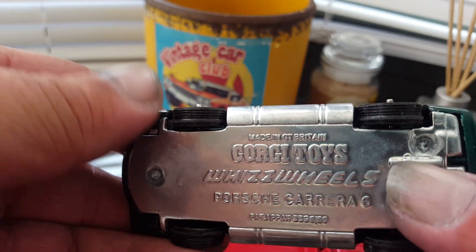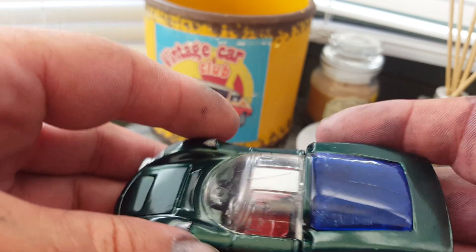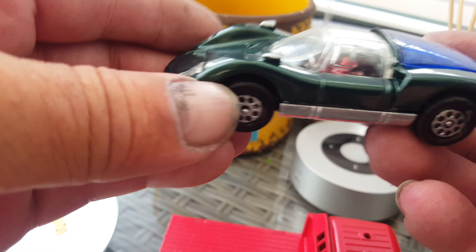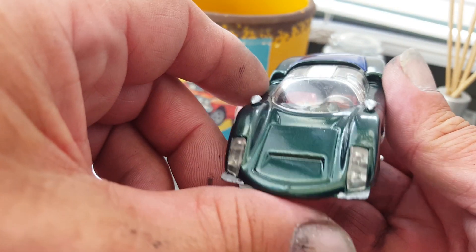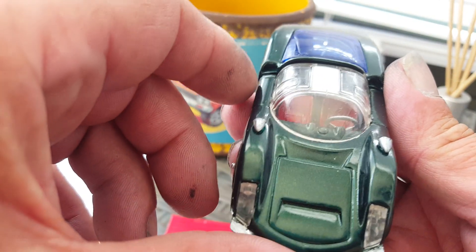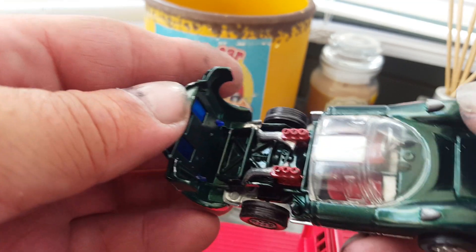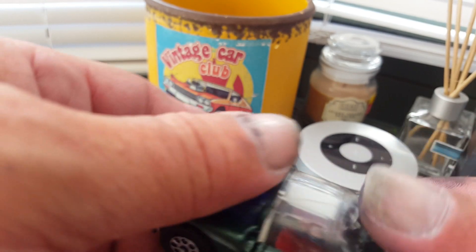And then I've got a Corgi Whiz Wheels Porsche Carrera 6 — come out really nice. Got the lights back in it, every detail, put seats into it and the steering wheel, painted all the engine and exhaust pipes. Really does look nice.